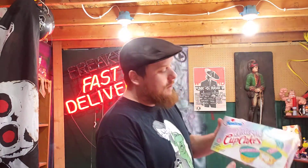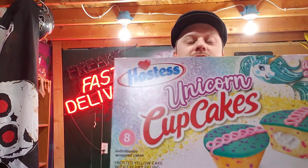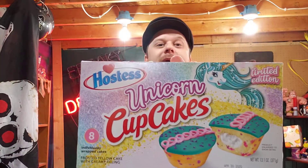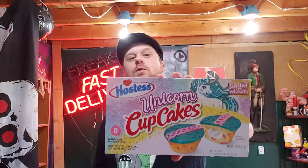Hostess with the mostess. Hostess, what is it? Well, it's of course Prancy Prancy Unicorn Cupcakes. So, Hostess limited edition Unicorn Cupcakes. What can be said about this one? Well, all in all, there's going to be two ways to approach this one.